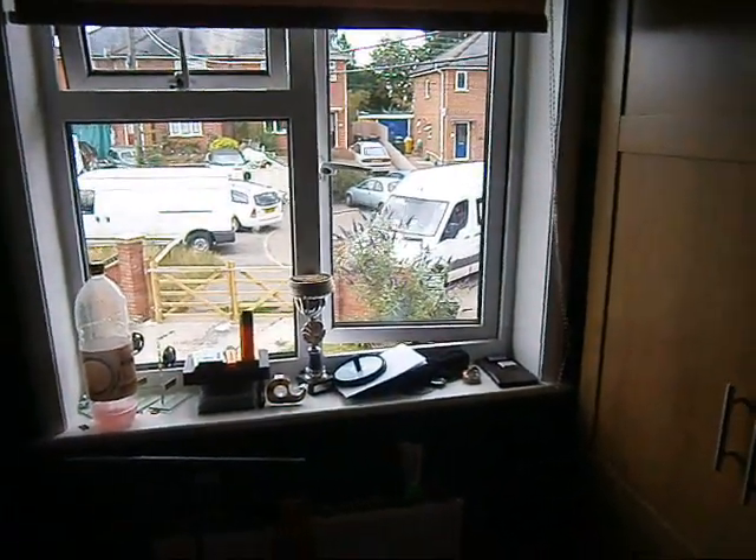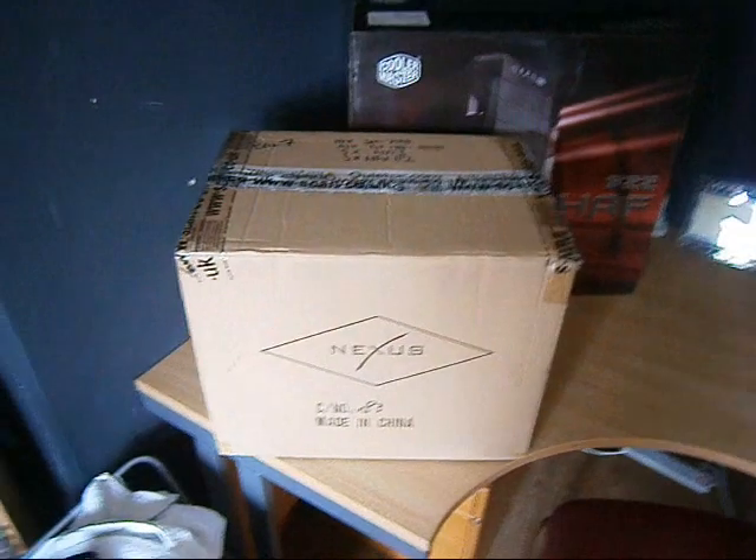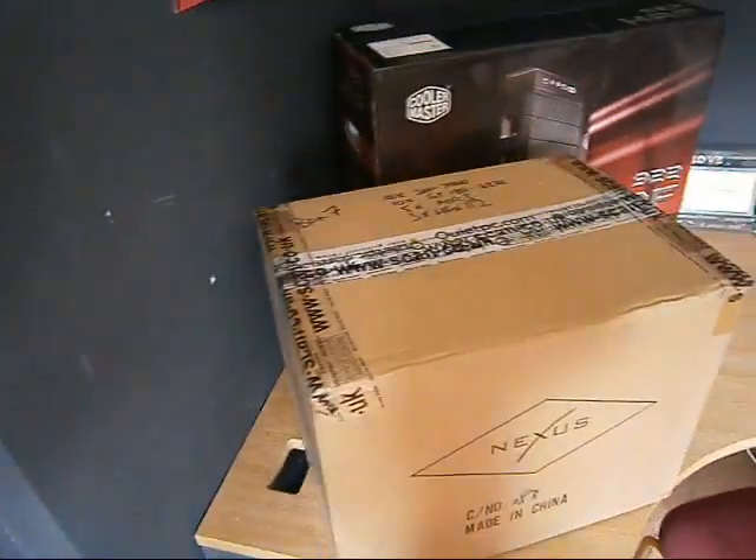PDP man has arrived! Can you see him outside? I just got my order from PDP. Thank you very much, very prompt.